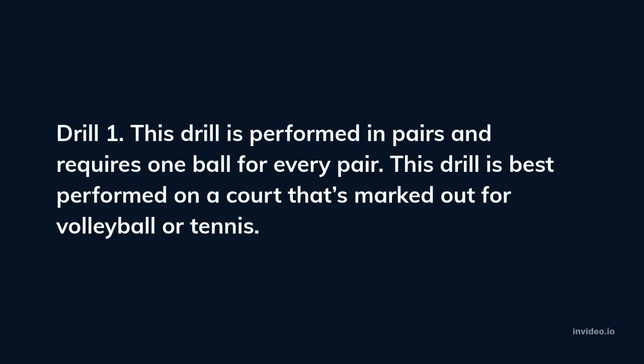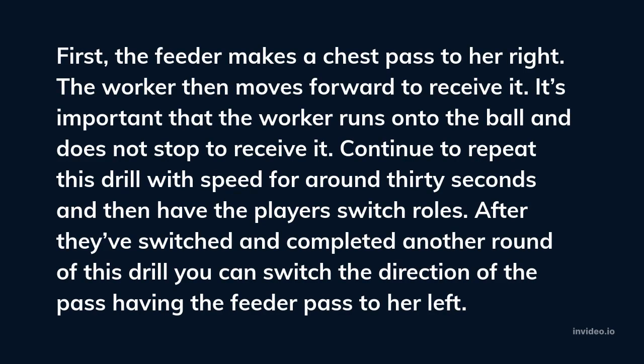Drill 1. This drill is performed in pairs and requires one ball for every pair. This drill is best performed on a court marked out for volleyball or tennis. First, the feeder makes a chest pass to her right. The worker then moves forward to receive it. It's important that the worker runs onto the ball and does not stop to receive it. Continue to repeat this drill with speed for around 30 seconds and then have the players switch roles.